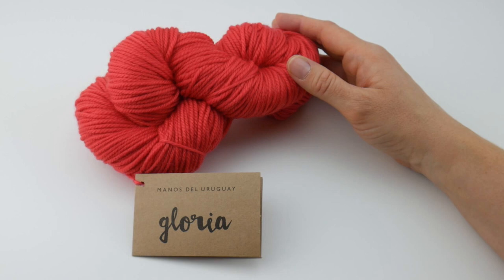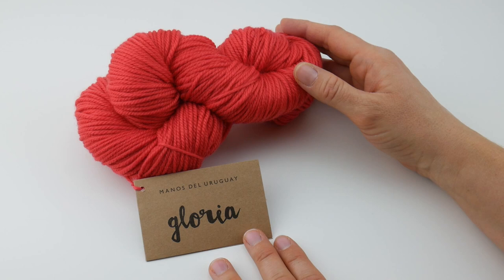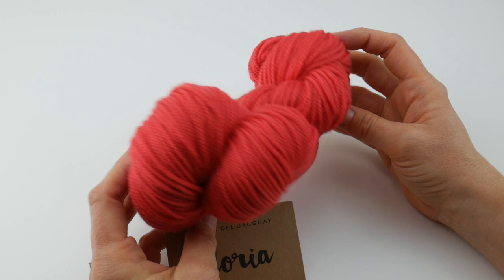Hi everyone, it's Jennifer from Fiber Flux. In this Yarn 101 we're going to be taking a closer look at Gloria from Manos del Uruguay. This is a gorgeous yarn, and please forgive my Spanish if it's a little bit off — I haven't had Spanish classes in many years. I have the colorway here, it's called Hibiscus, and I just wanted to give a special shout-out to the good folks at Manos for providing yarn for this Yarn 101. It really is a treat.